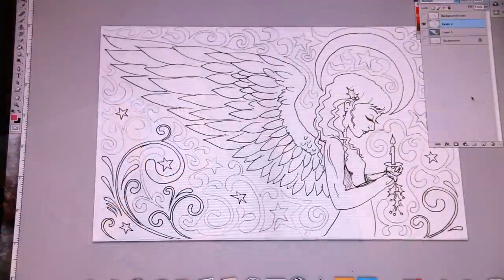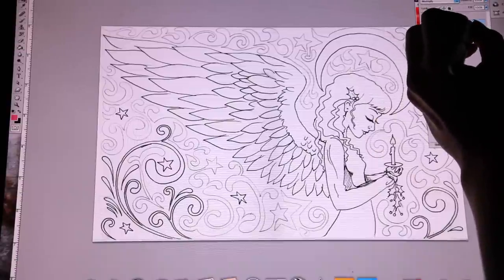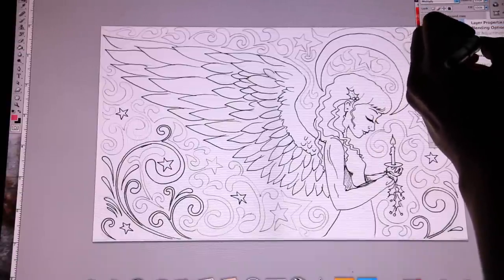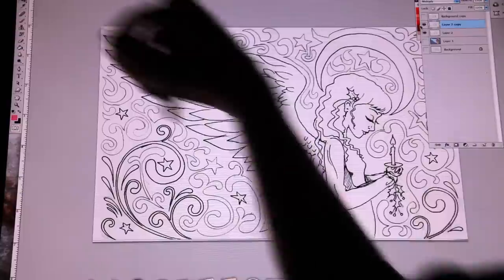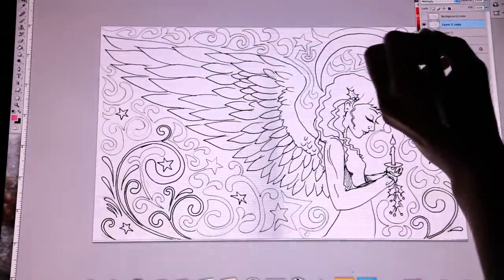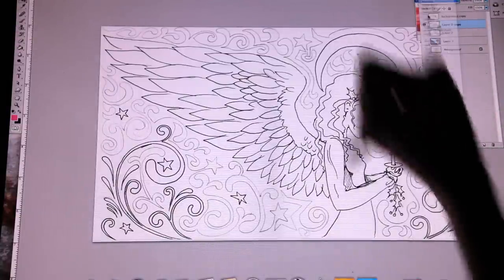So now I have this all scanned in and I can color it. What I'm going to do is take the current layer and duplicate it. Then I'll adjust the contrast, delete the layer on the bottom, and set this layer to multiply.